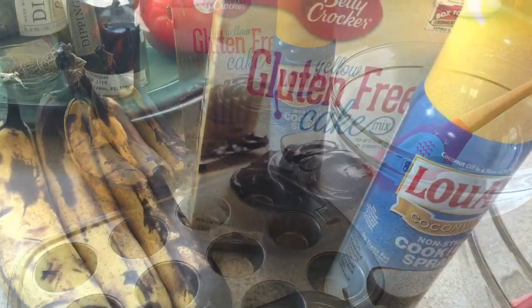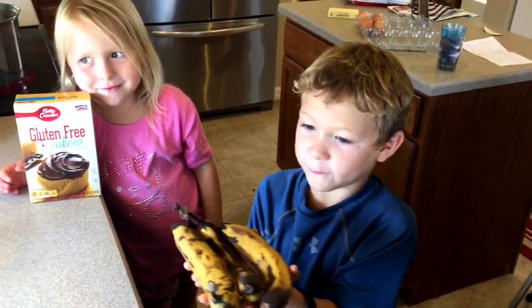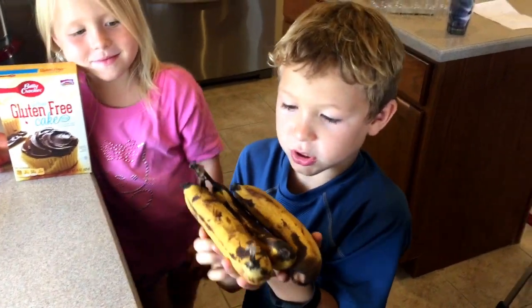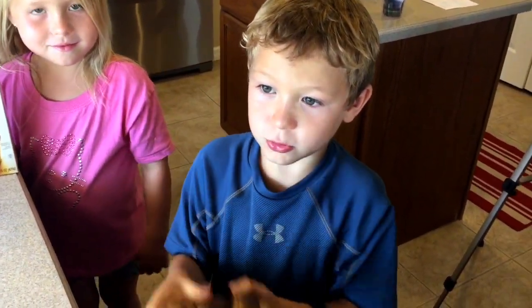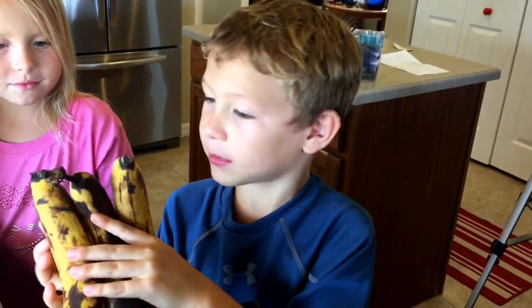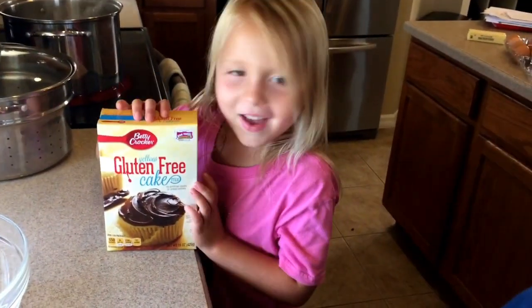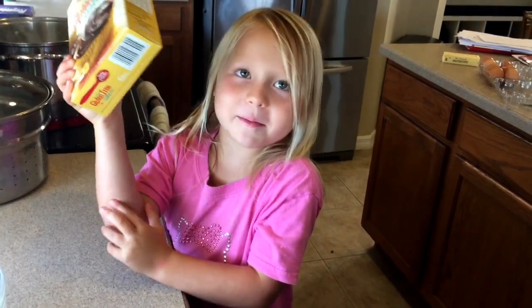These are the two ingredients you need for the banana muffins. You just need overripe bananas that you would usually throw away — you can now keep those to make some delicious banana muffins. And the second ingredient is a gluten-free cake mix.